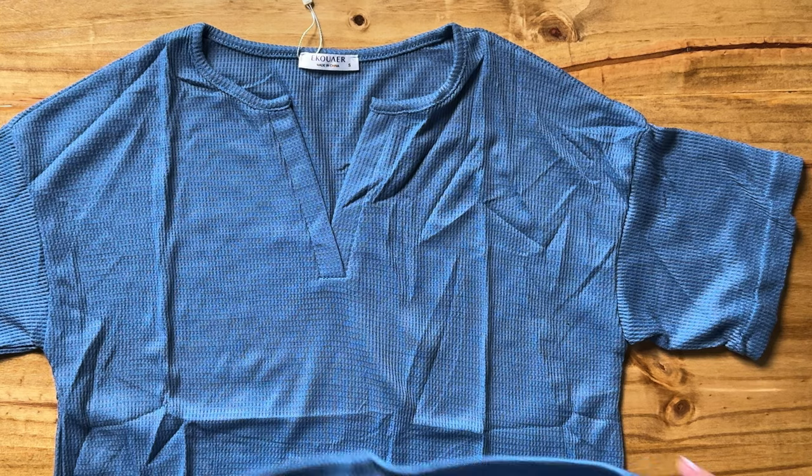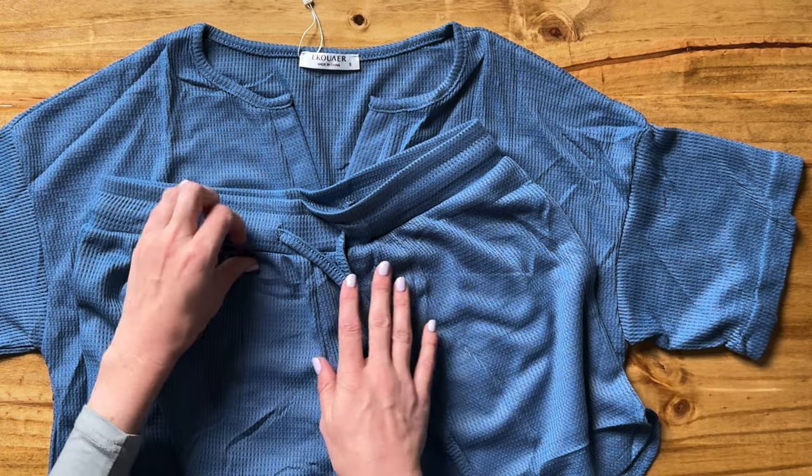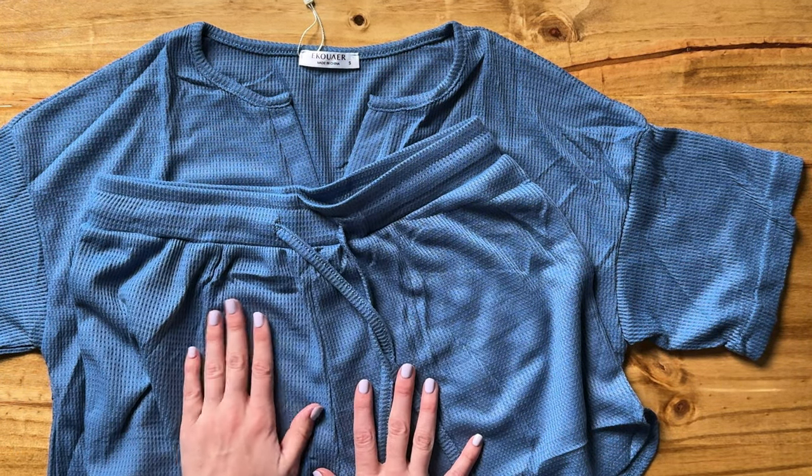The material on this set is so soft, it's gonna be so comfortable. I'm really excited to wear this.